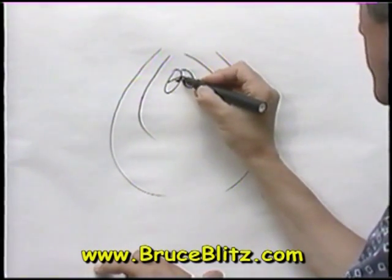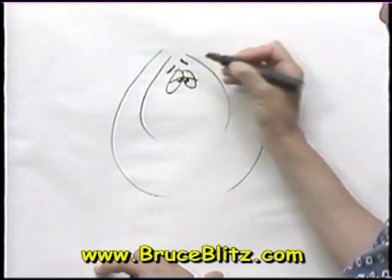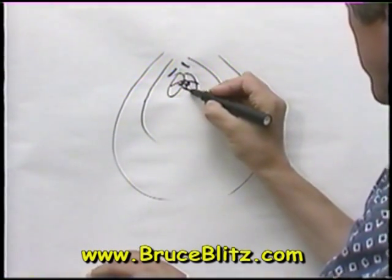It'll be a facial expression that looks like he just forgot something. Of course, as you know, an elephant never forgets, and we're going to play on that a little bit and make it a funny cartoon.